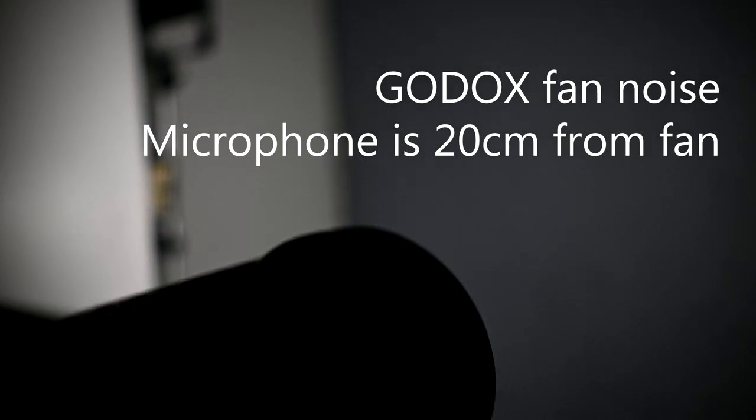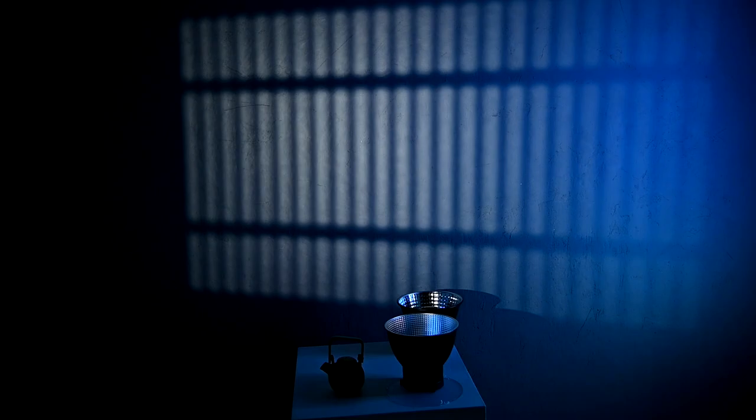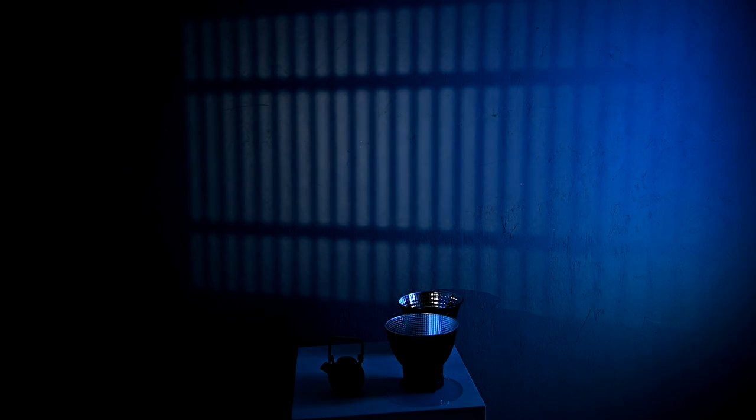I'll keep quiet so you can hear the fan noise. And just a little extra — I have a gobo jig. So this is the Godox at two and a half meters away from the wall at 100%. The gobos do show up a lot of lumens output.